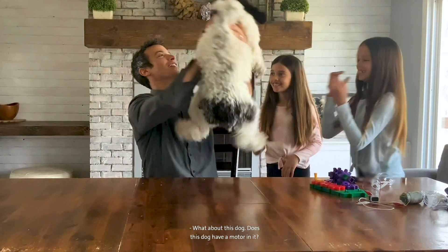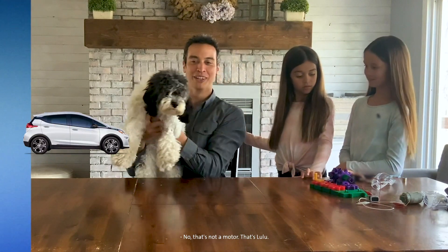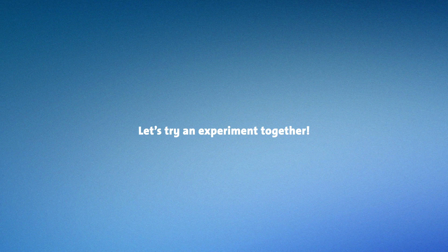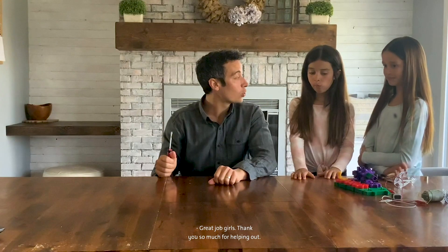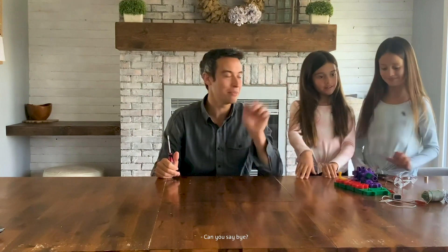What about this dog? Does this dog have a motor in it? No — that's not a motor, that's Lulu. Great job, girls. Thank you so much for helping out. You're welcome. Bye!